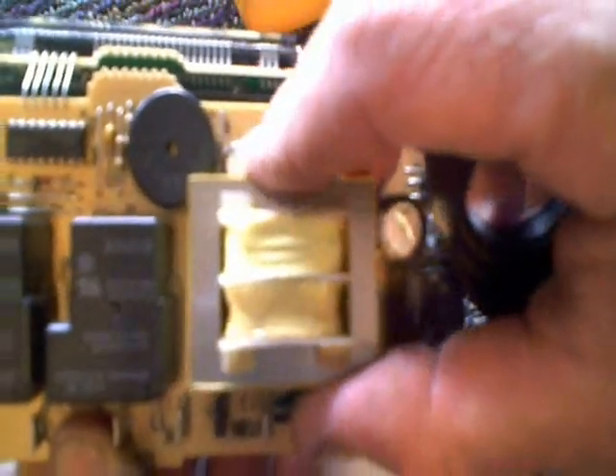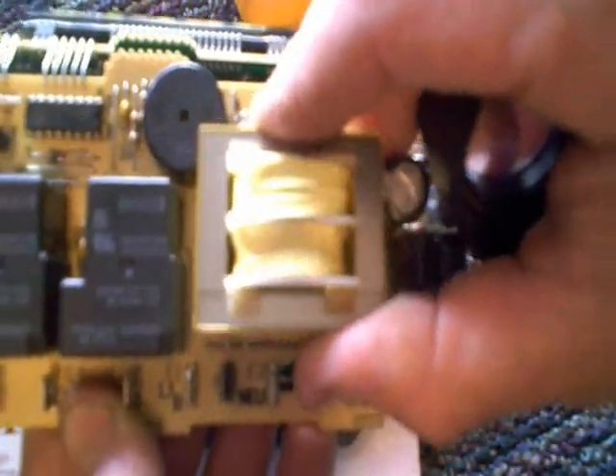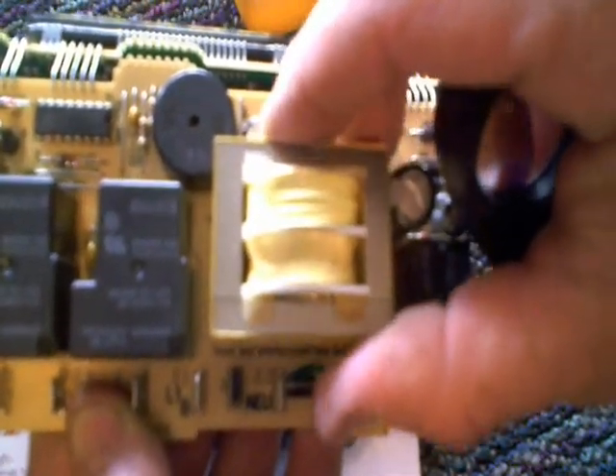We've got E1 and E2, and one of the inputs goes through this little fuse right here — this little black thing is a fuse, believe it or not. Looking over the transformer, it was easy to determine where the primary and secondary was, and when I took my ohmmeter and put it across the primary, I determined that it was an open circuit.